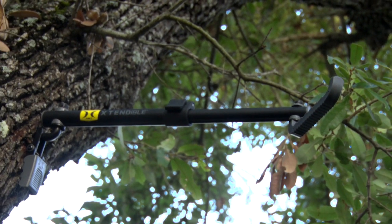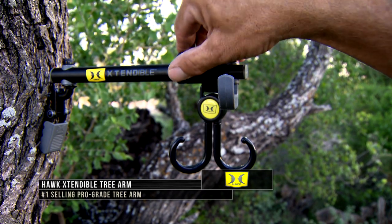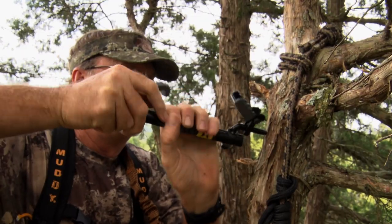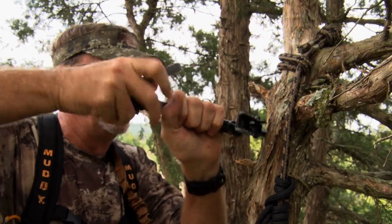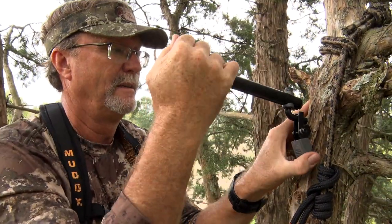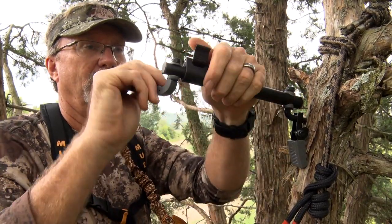First up is the Hawk Extendable Tree Arm. Made from aircraft-grade aluminum, the lightweight, extendable tree arm extends from a trim 8.5 inches to 16.5 inches in length. Hawk's famous auger tip threads make installation quick and painless. The patent-pending anti-spin tree cam lever bites into bark and eliminates unwanted spinning or movement of the arm.